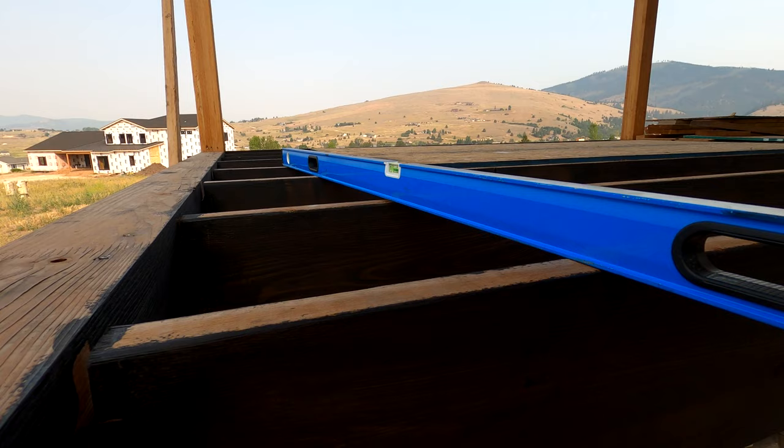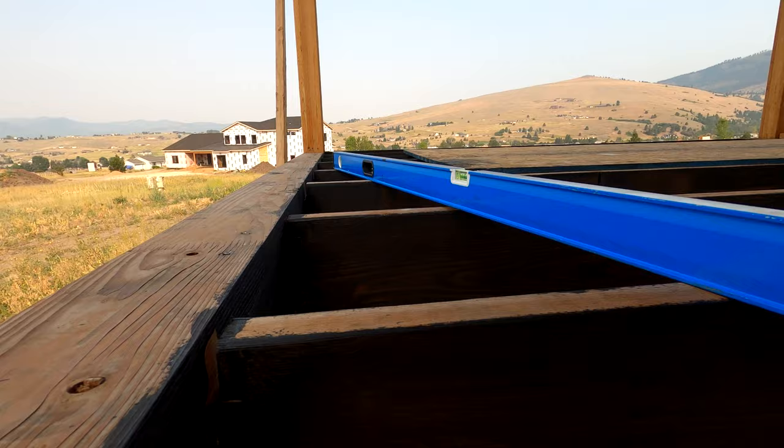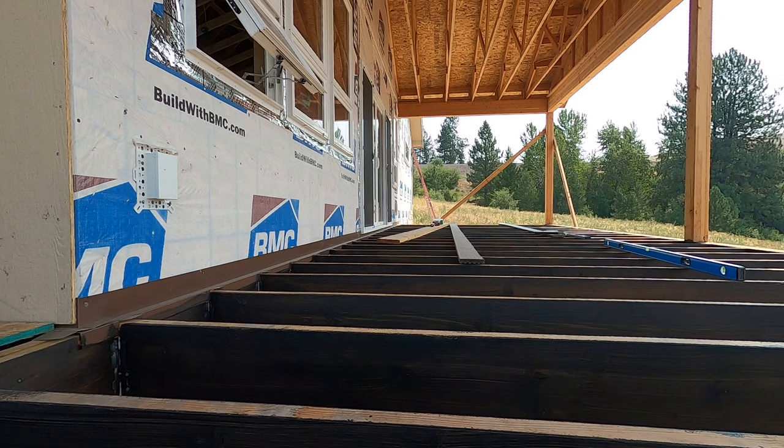Here my framing crew didn't do the best job of getting all my floor joists leveled off. As you can see, this next one here is super low. So I'm going to go get some composite shims and some construction adhesive and raise some of these up so it's a little bit more level.